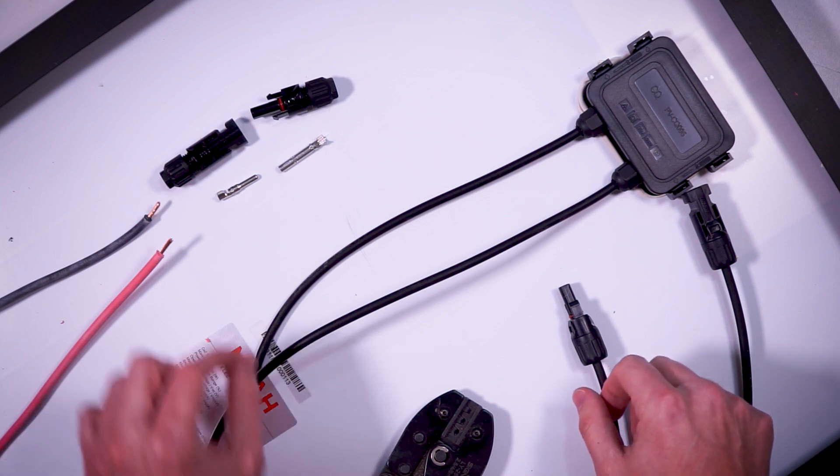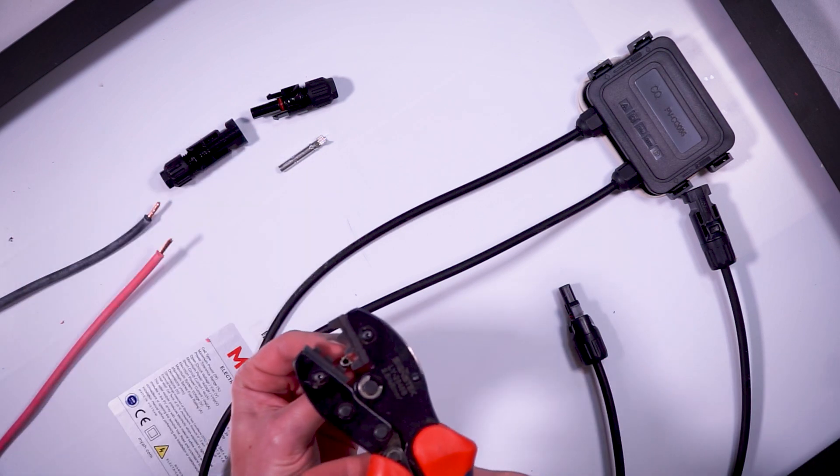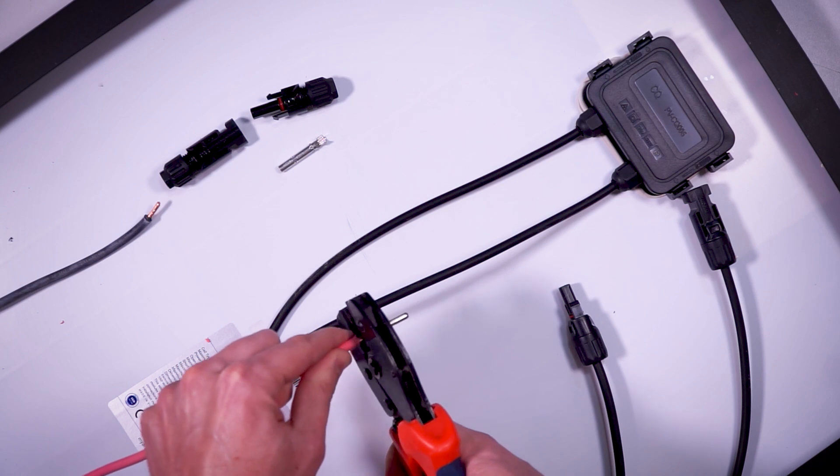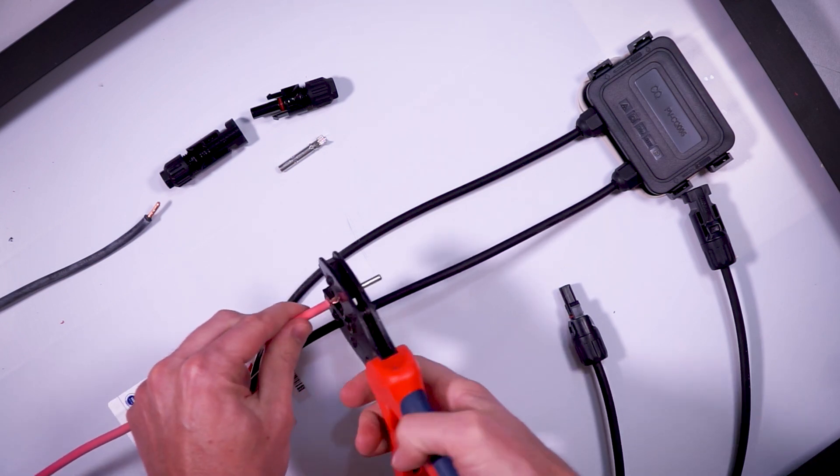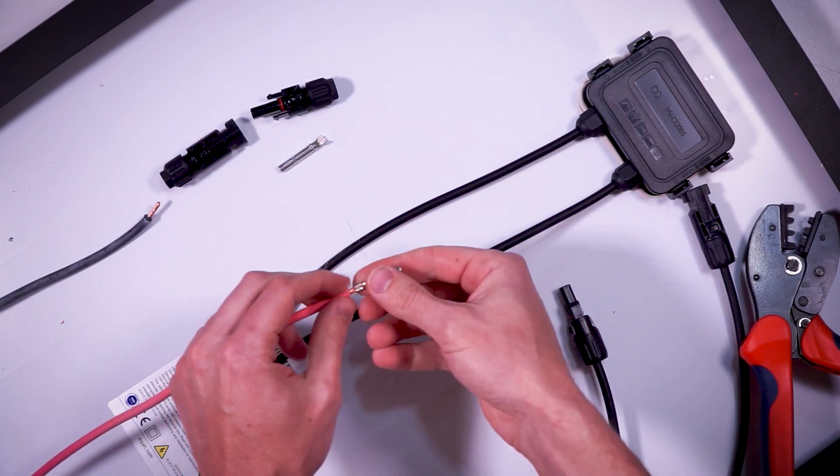I'm going to be putting my male copper pin into my ratcheting wire crimpers, place the stripped wire into the open end of the male copper pin, and squeeze my crimpers until they release. Give the connector a solid tug just to make sure it's secure.